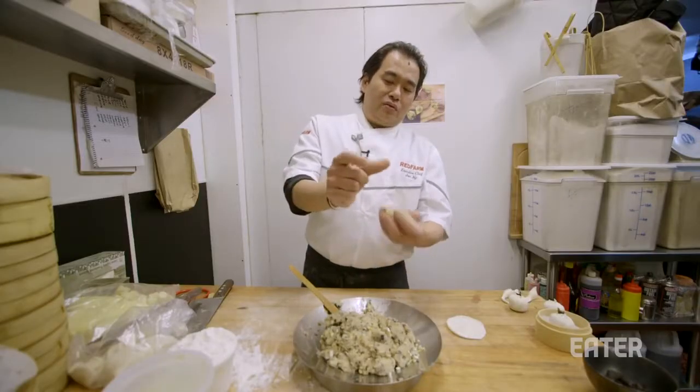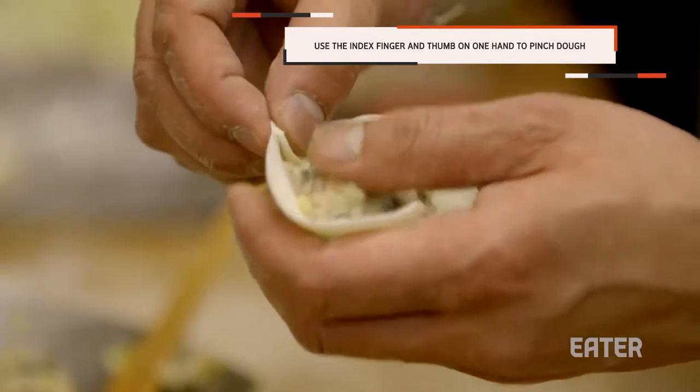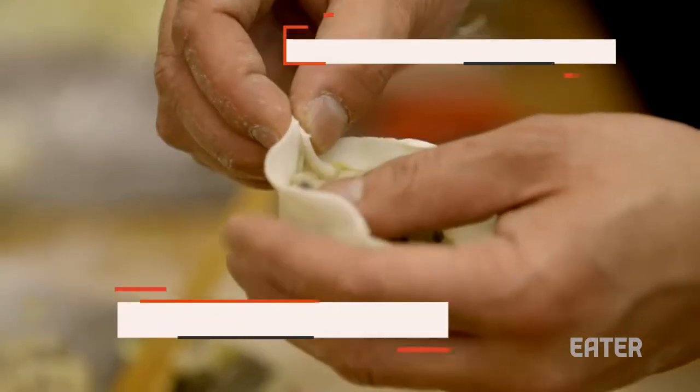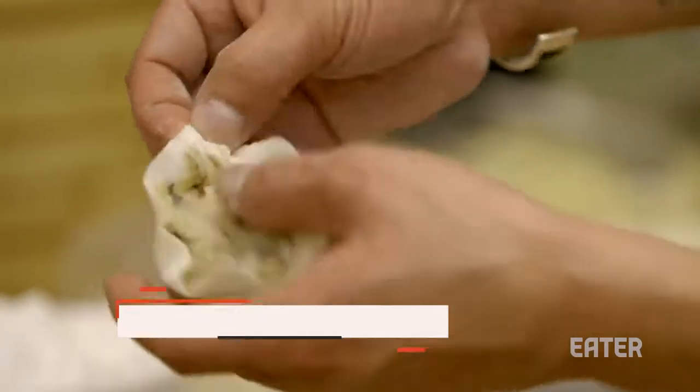Use two fingers for the dumplings. See, my dumpling moves. You always only use this finger on the left hand to help push them. You just push and hold, push and hold.